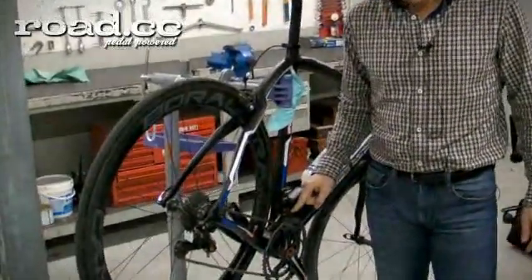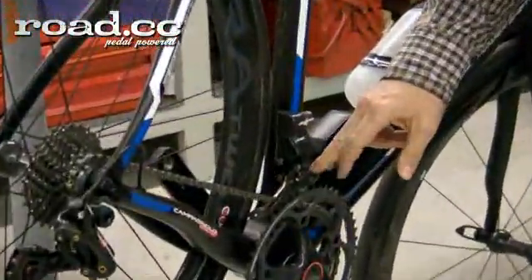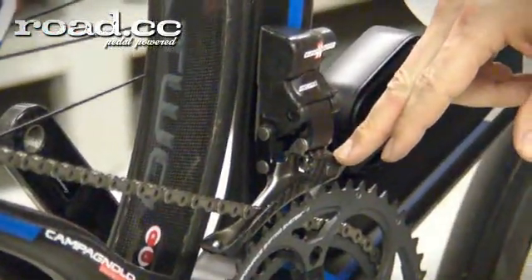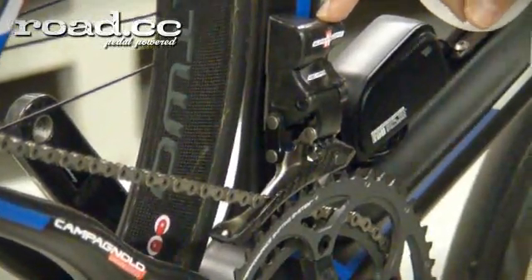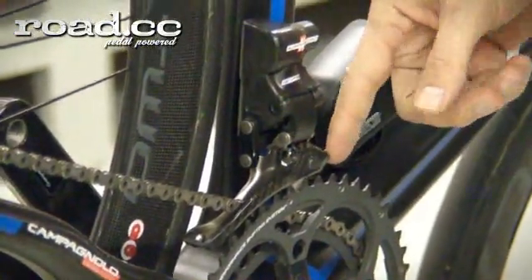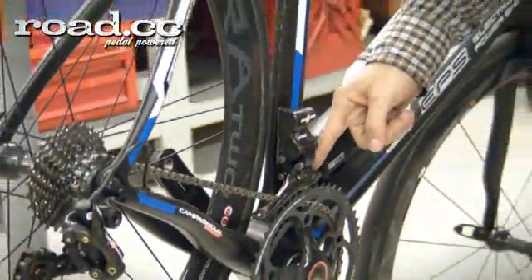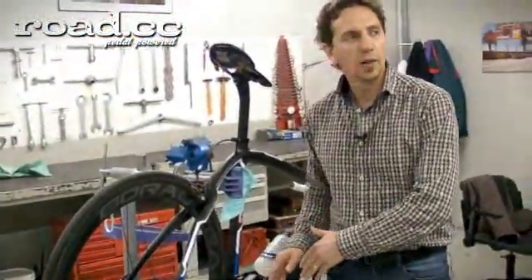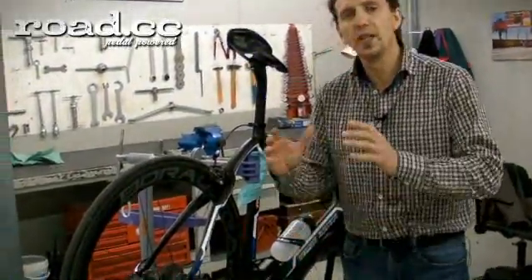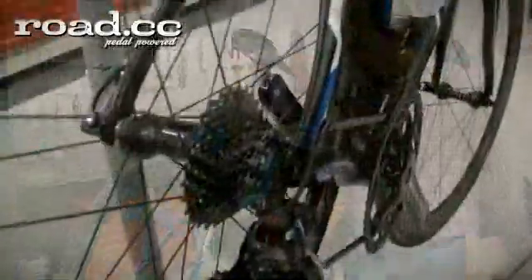The forks are different for the two versions. We have a carbon fiber frontal fork, and the inner fork is in aluminum — for the Super Record. The only difference for the Record is that the front fork is also in aluminum. The internal shape of these forks is newly redesigned — it is not like our mechanical system, it is totally different. We redesigned the part to increase our performance to the maximum possible.